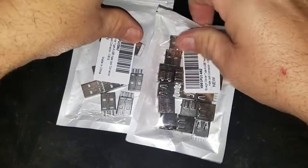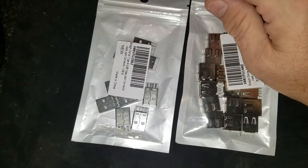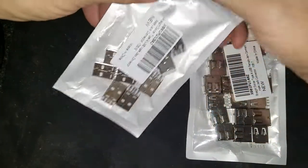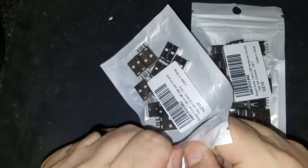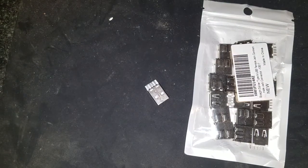Good evening everybody, this is MCP. I need to make a non-sync cable, or a data condom, or USB condom as they call it. Basically we're going to take some male and female USB ports and we're going to solder them together, and basically we're not going to allow the data pins to go through.